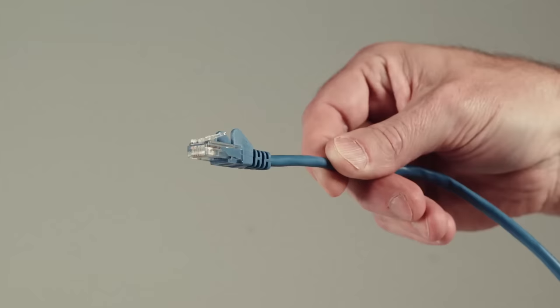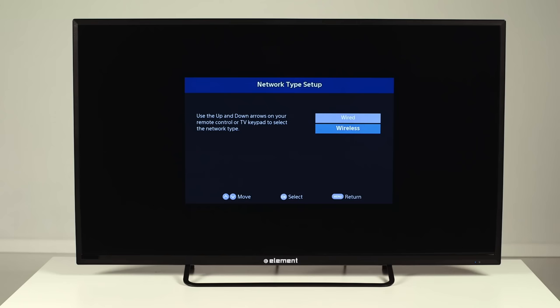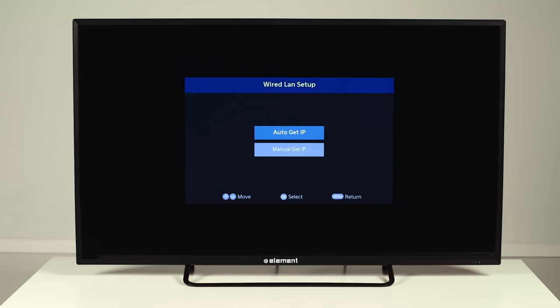If you are connecting with an Ethernet cable, on the Network Type Setup screen, select Wired and press OK on the remote. On the Wired LAN Setup page, select Auto Get IP and press OK. It may take a minute or two to connect. On the home screen, you'll see a TV-shaped logo in the top right corner if your Ethernet connection is successful.